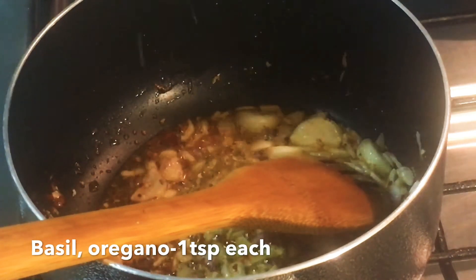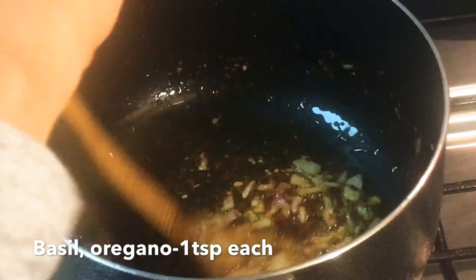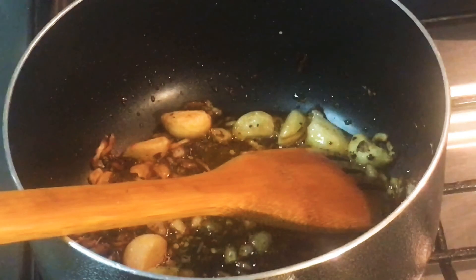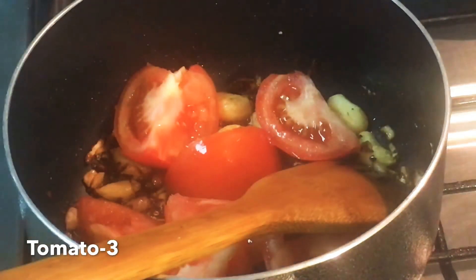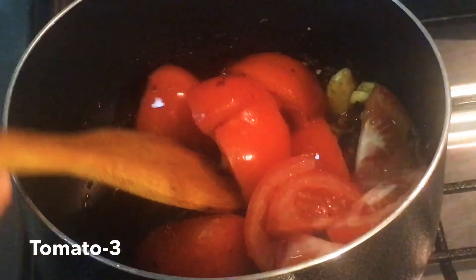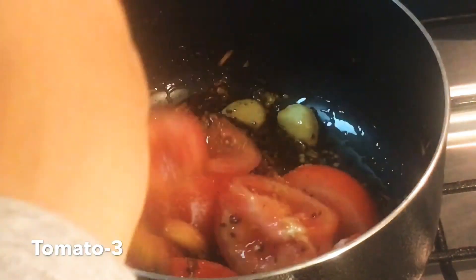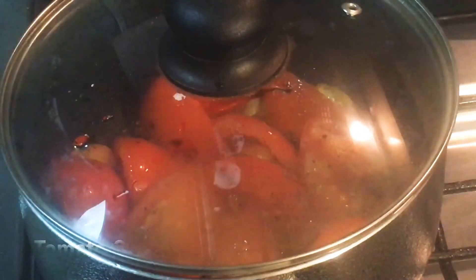I will add three tablespoons of basil leaves. It will be much better because it will be cooked as well. We will add 1 teaspoon of basil leaves.